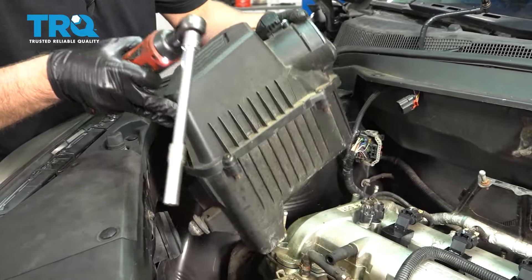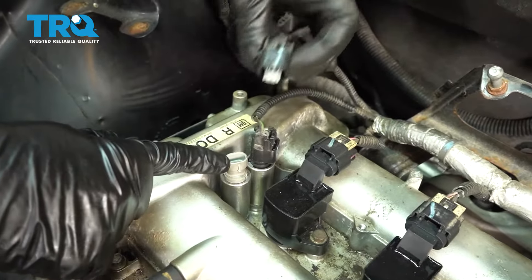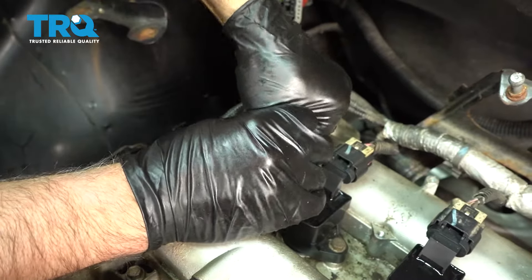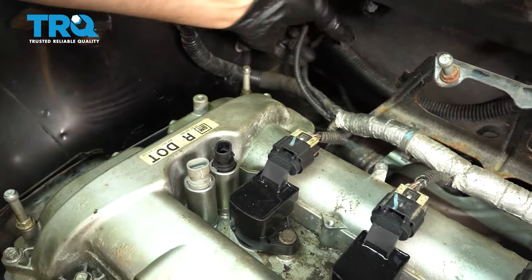Grab the air box and slide it up. Disconnect the connectors — just push down on the tab, slide it off right there and right there. It's for the VVT solenoid valves, pop those off to the side.